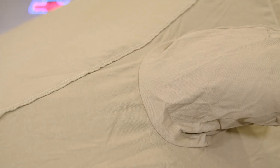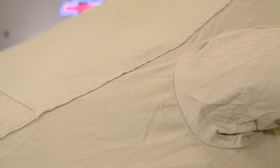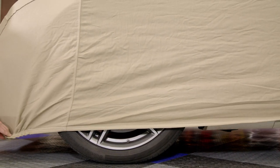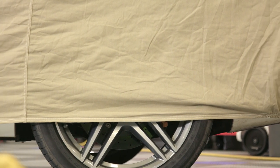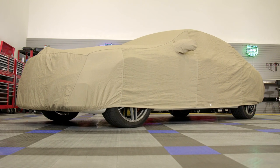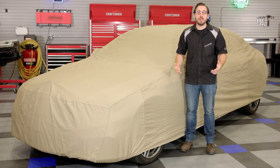Well guys, that's going to wrap up my review of Covercraft's flannel indoor car cover. So if you're in the market for a traditional and solid indoor car cover, head over to CarID.com right now to check out this fantastic flannel car cover for yourself. And if for some reason this particular cover doesn't seem to fit your needs, check out the long list of other amazing indoor car covers that Covercraft has to offer. As always, I'm Greg from CarID.com and I will see you guys next time.